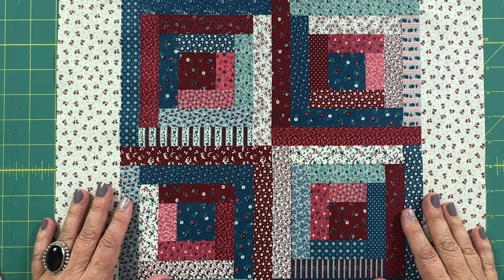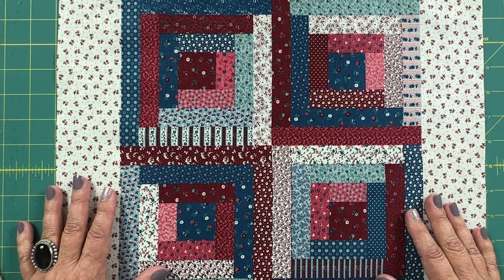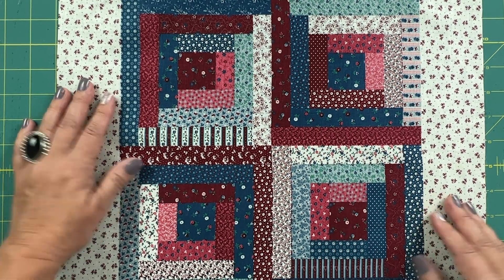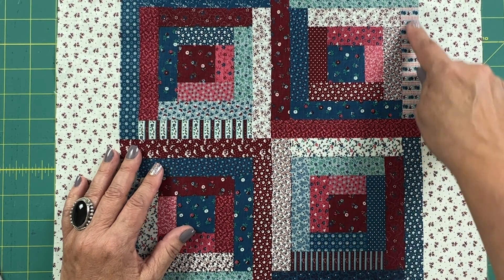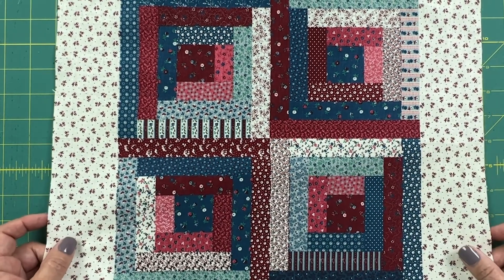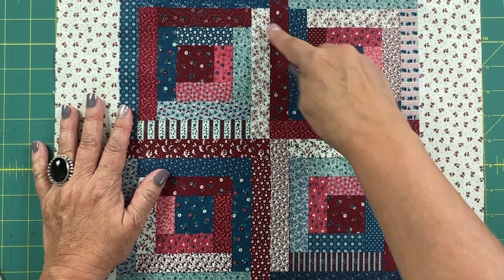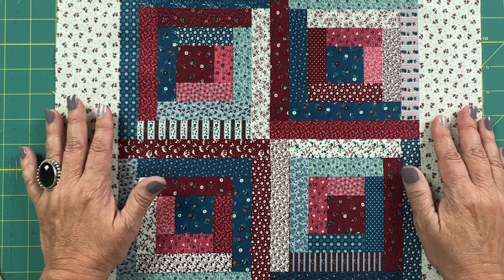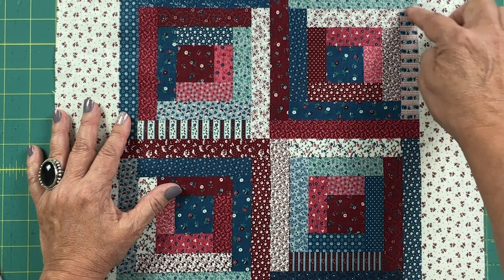What I have here is a cheater quilt — it's a top that already has a pattern printed on it that looks like a quilt but hasn't actually been pieced together. I'm going to use this because it's a really easy way to practice sewing straight lines. I'm going to sew around each of the little squares as if I'm stitching in the ditch — that's when you sew between the seams. Since there are no seams here, I'm just practicing straight lines as if I'm stitching in the ditch.